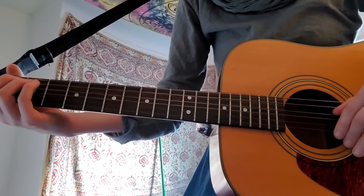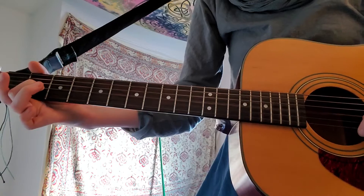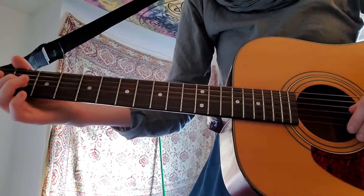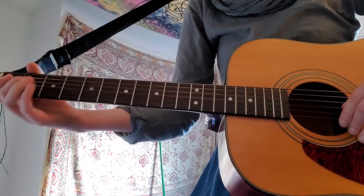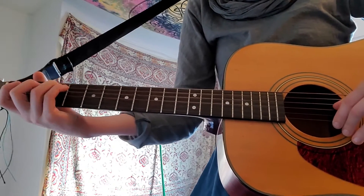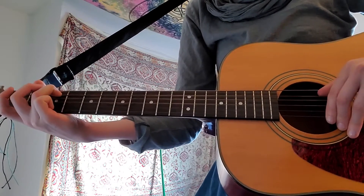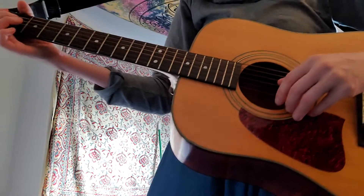Ready... go. Two more, ready, go. Alright, here's the whole song so far.